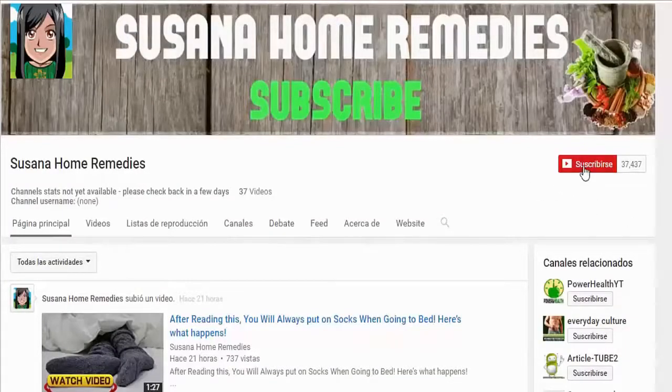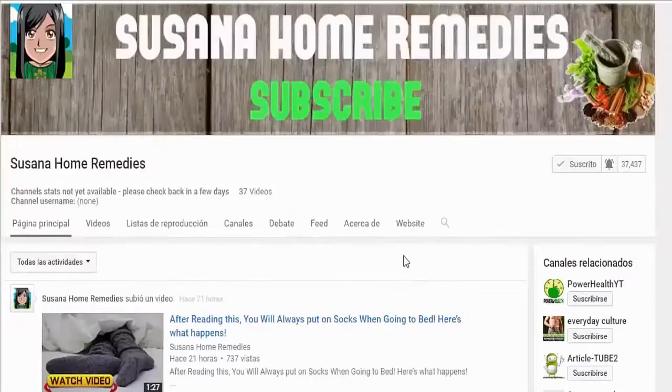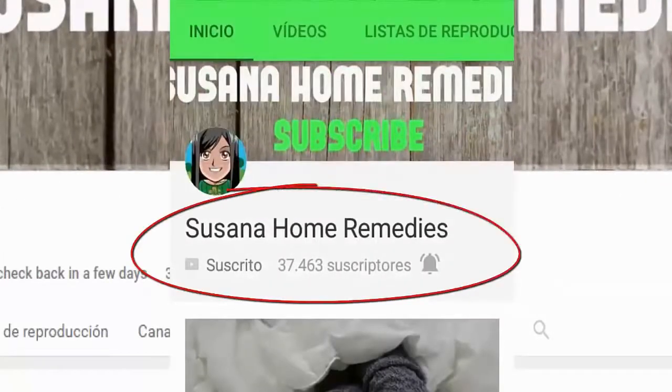I recommend that if you like my videos, you subscribe to my channel and likewise click on the bell right beside it to activate the notifications. Just like that, you will be one of the first ones to see my videos. If you see my videos on mobile or tablet, you can do it as shown on screen.